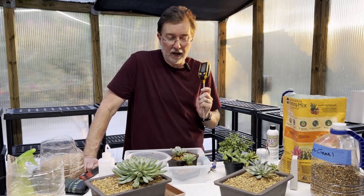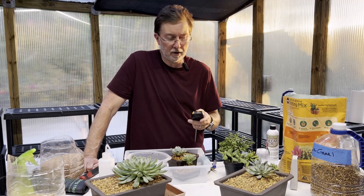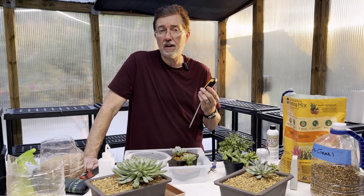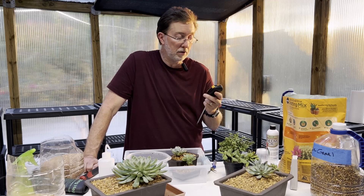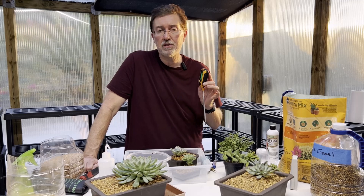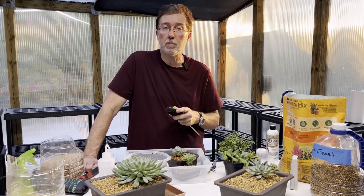Having a good meter is so critical for many points in the garden — whether it's pH, light, temperature, and in this case with succulents, a moisture meter. I'll put a link to that below. If you're going to grow a lot of succulents or cacti, you really need one of these; it will help you quite a bit along the way.